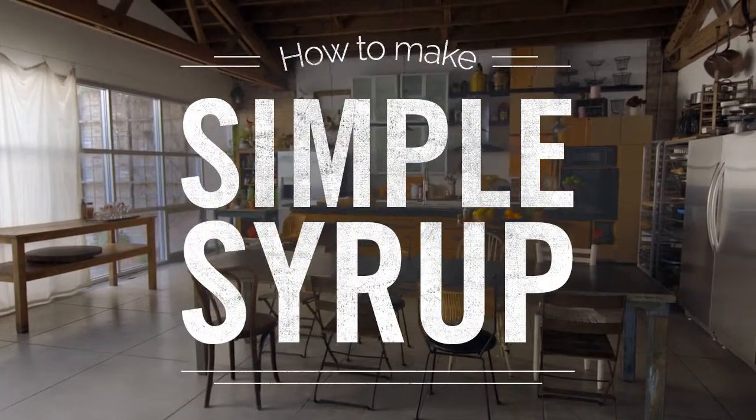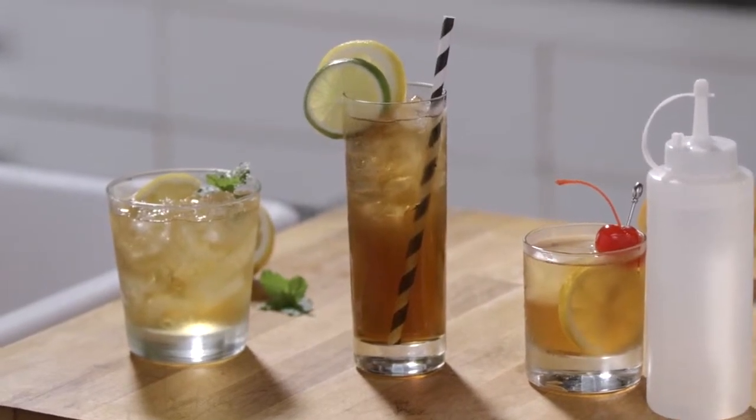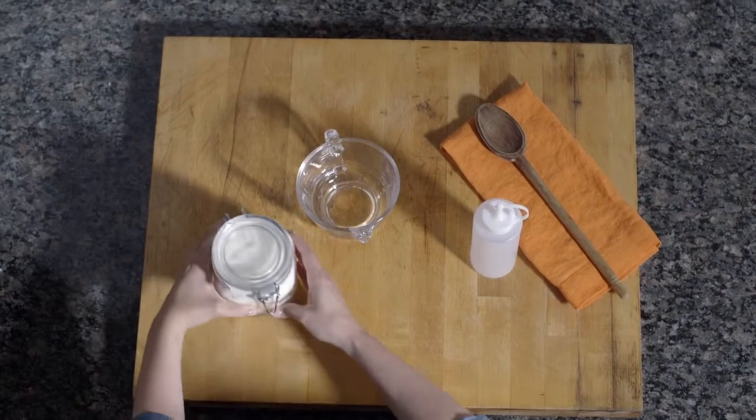Simple syrup pulls some serious weight in the cocktail world. Mojitos, daiquiris, and many other cocktails call for it. But how do you make it?